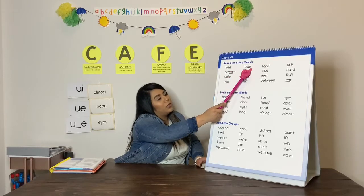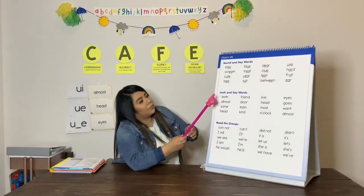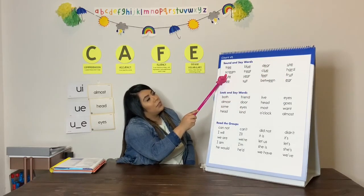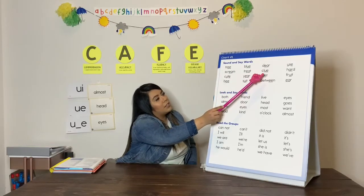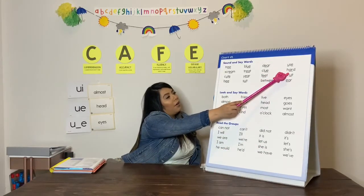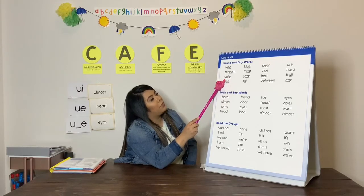U, blue. E, beer. U, use. E, scream. E, treat. U, clue. R, hard. U, cute.